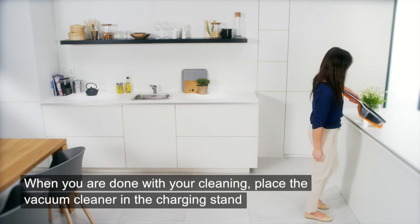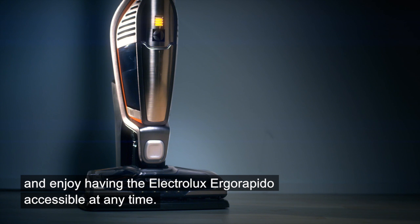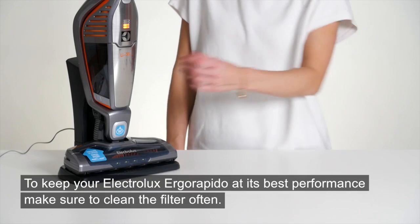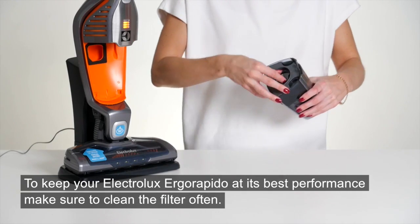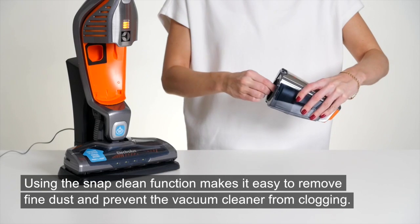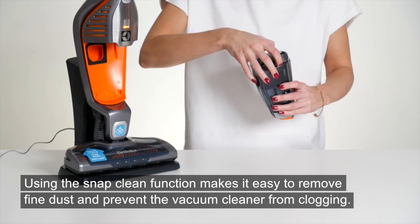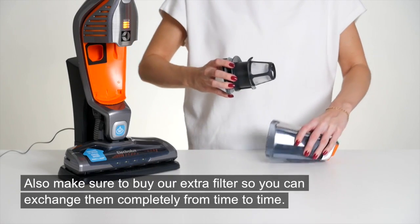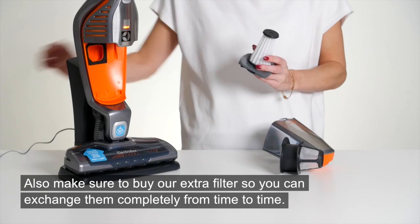When you're done with your cleaning, place the vacuum cleaner in the charging stand and enjoy having the Electrolux Ergo Rapido accessible at any time. To keep it at its best performance, make sure to clean the filter often. Using the snap clean function makes it easy to remove fine dust and prevent clogging. Also make sure to buy our extra filter so you can exchange them completely from time to time.